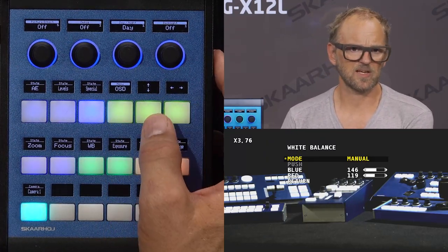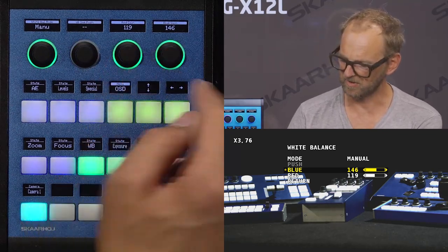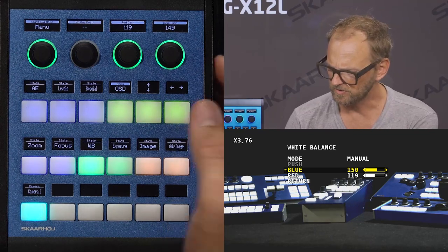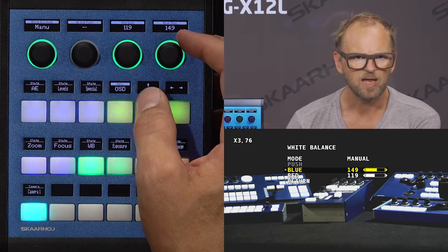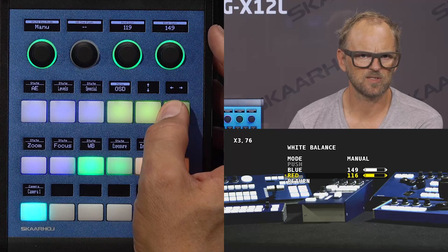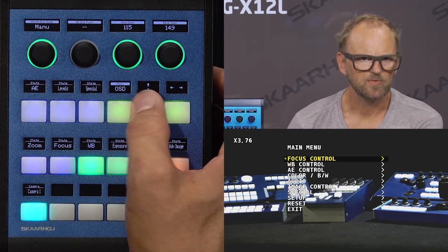I can also enter one of these menu items and go up and down. Here we have white balance — you can see the value is the same on the display. Since we are navigating the menu, let's change the value of the blue gain. You can see it's also changing on the controller. Then I could navigate to the red and change values using the arrow key for operating the on-screen menu.